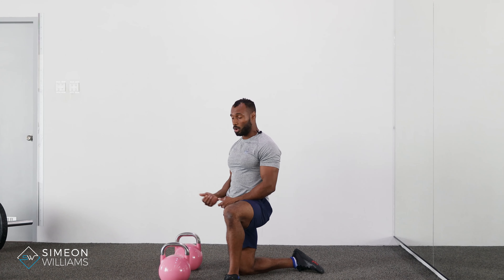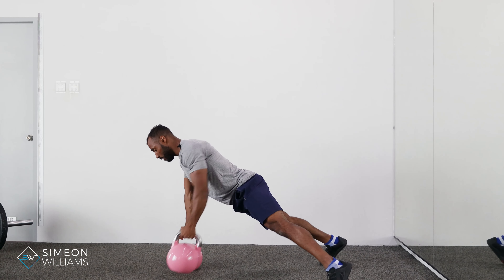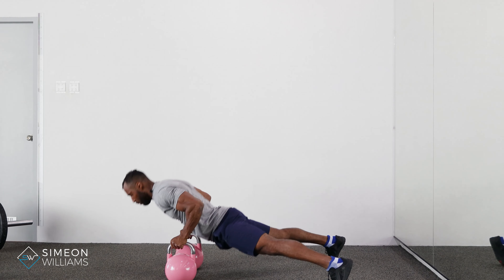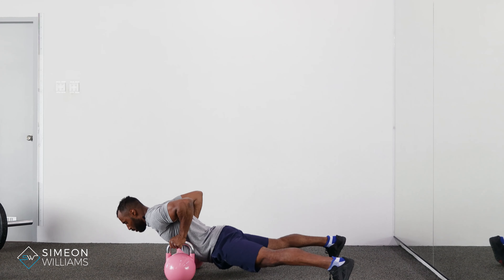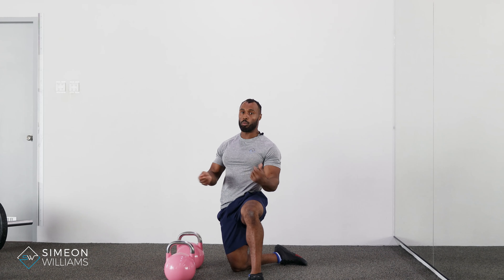That's the renegade row and push-up combined. It will depend on what is programmed for you specifically. Hopefully that makes sense, and if you have any questions on doing those exercises please feel free to drop me a DM.